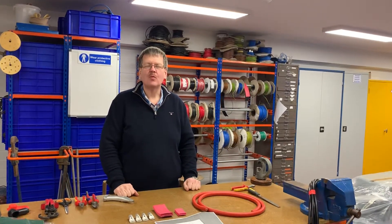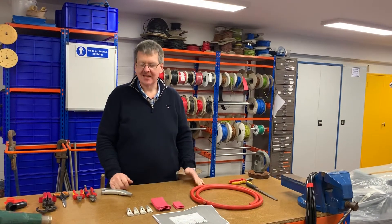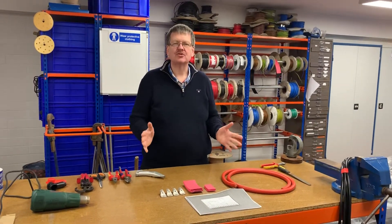Hi, I'm Nick from All Boat Services, the Marine Electrical Experts, and today I'm going to show you how we make up battery cables.